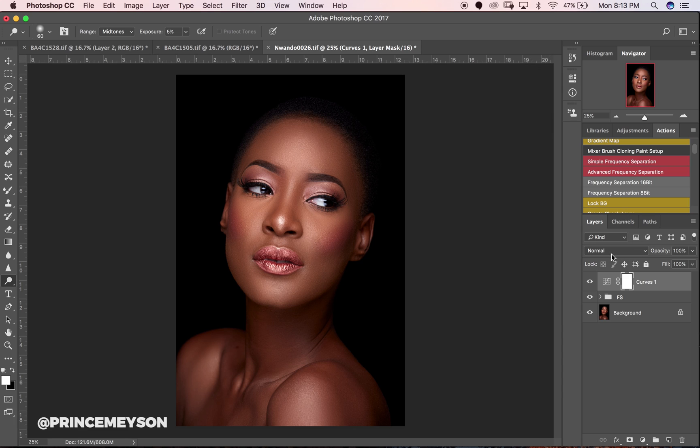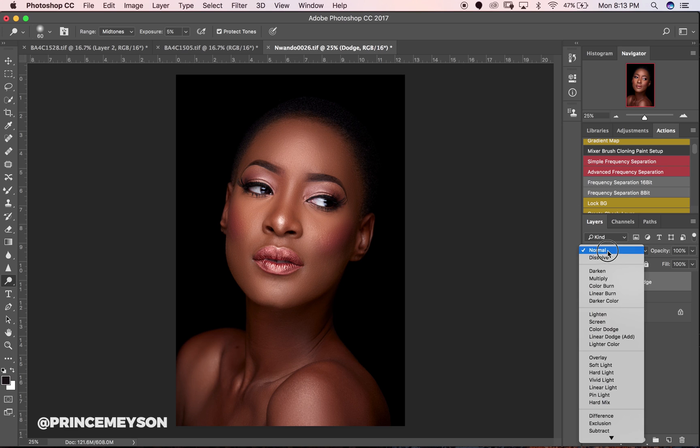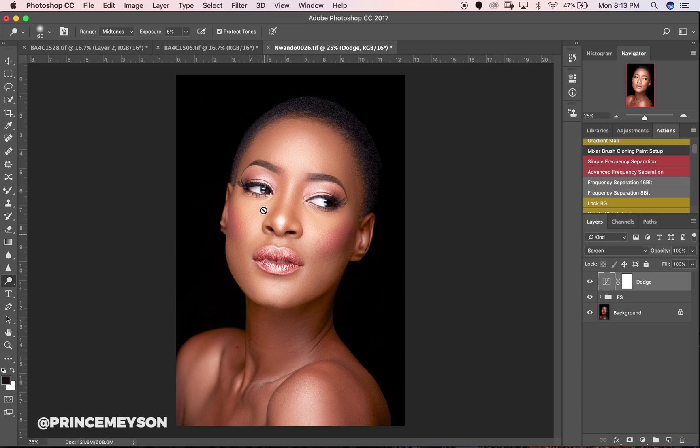We'll change the name to 'dodge,' then change our blend mode from Normal to Screen. You can see how bright the image is — it's not blown out but it has really popped the highlights a lot. Now we're going to invert — that's Ctrl+I on PC and Command+I on Mac.